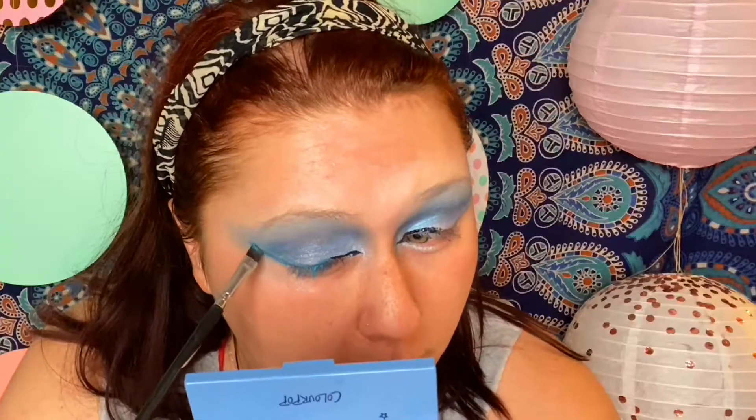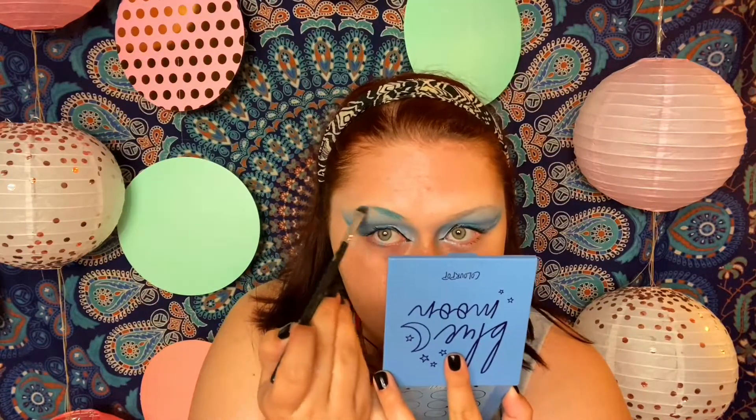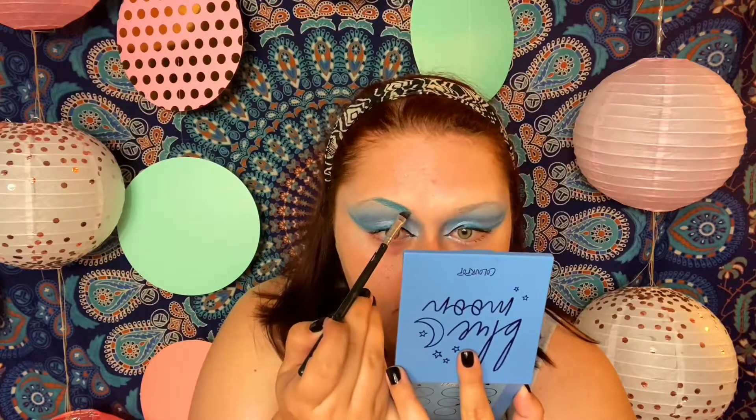I want the wing to be pretty big. I'm going to add mascara, focusing on the outer lashes so we continue that long angled line. I'm going to put some fluffy false lashes on with this look. Before the lashes, I'm going in with that same brush and liquid lipstick to draw on some brows - drawing over my natural brow in blue so they match the wig, giving them a nice arch.